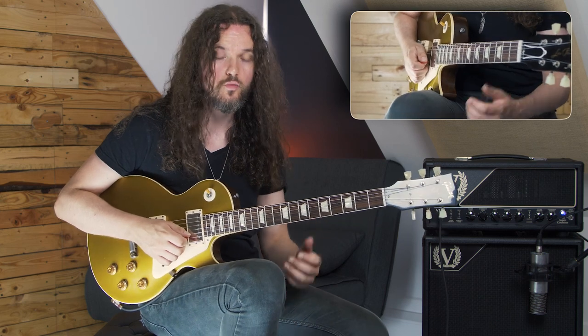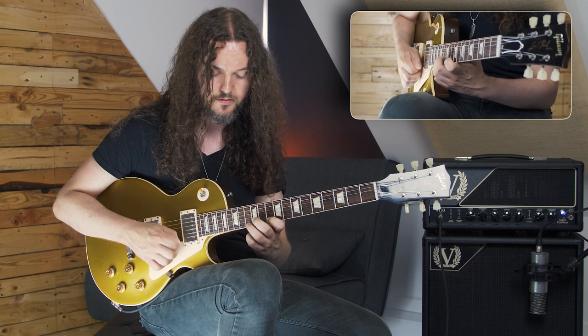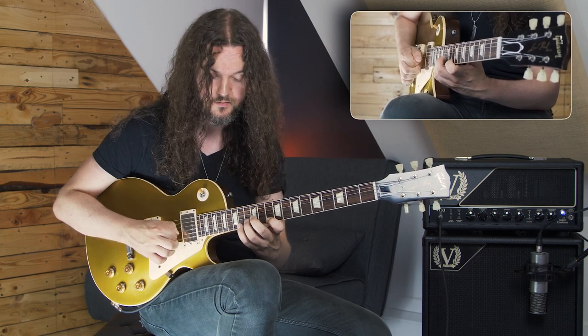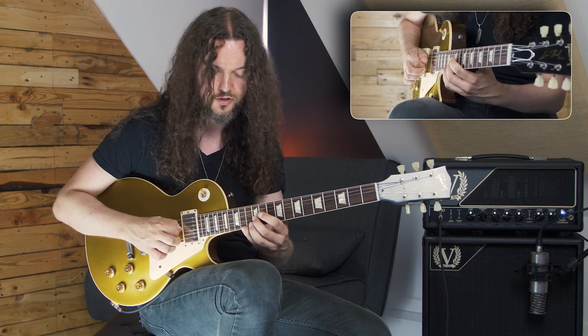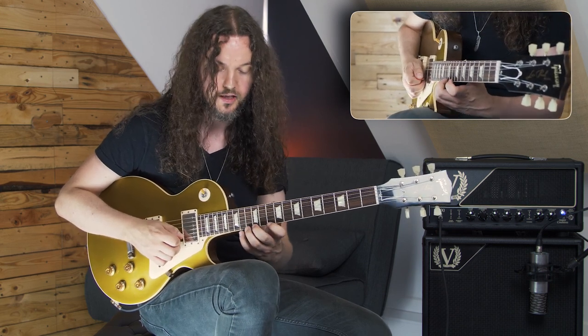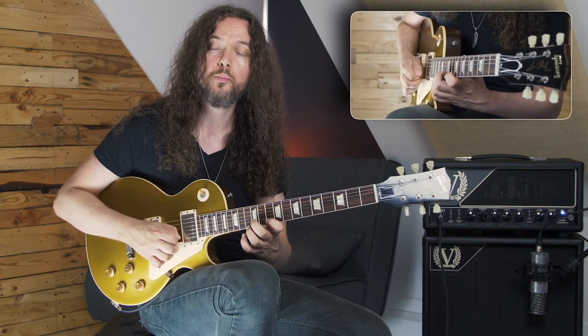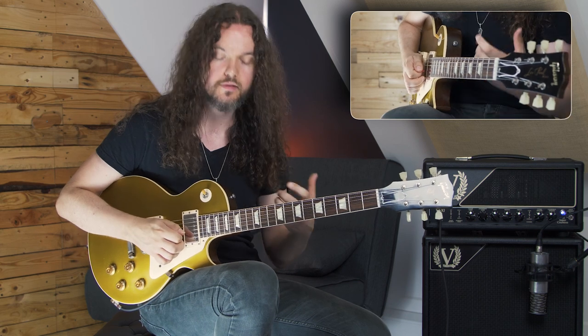Next we're going to descend in a 2-1-2 pattern. So we've got E13 and E10, B13, G15, and G12. That's our 2-1-2 pattern. It's all strict economy picking, and we'd have down, up, up, up, down.